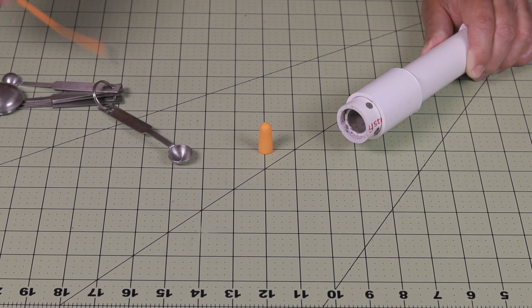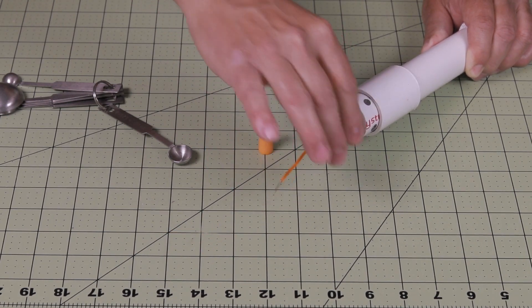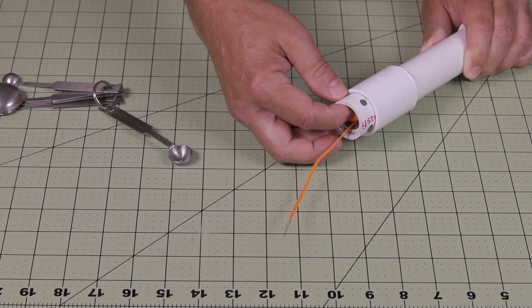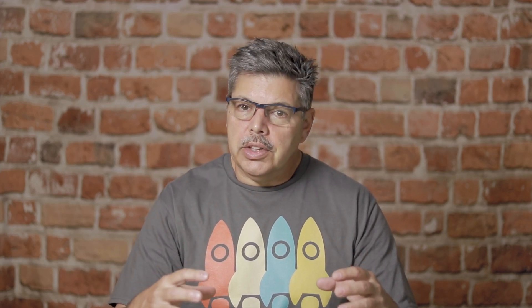Then I take the igniter, place it inside the motor all the way to the end, and then take the foam ear plug and push it in there. That holds the pyrogen mix inside the motor and keeps everything nice and neat. There are a couple of different ways to test the motor. You can dig a hole in the ground, place the motor in with the nozzle facing up and test it that way. Or my favorite way is to attach it to a sawhorse with duct tape and go around the motor several times so it's nice and secure.